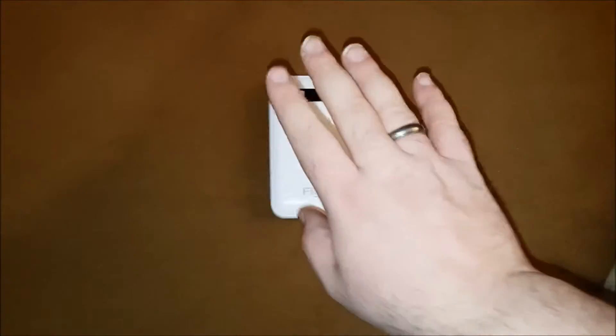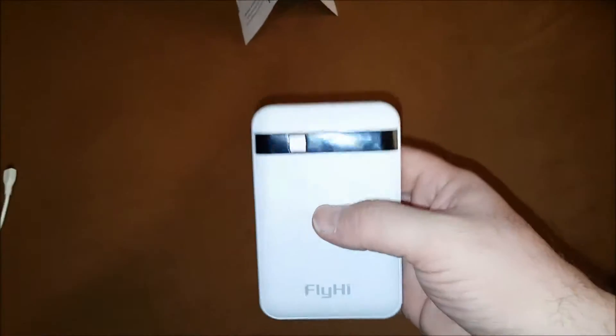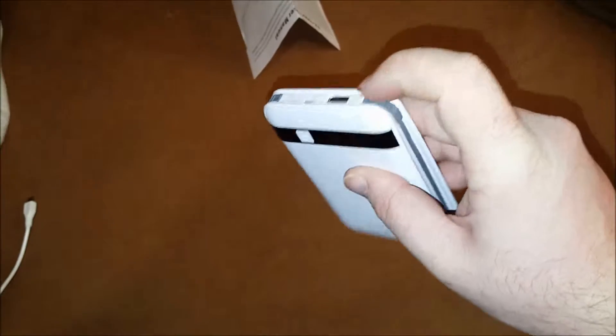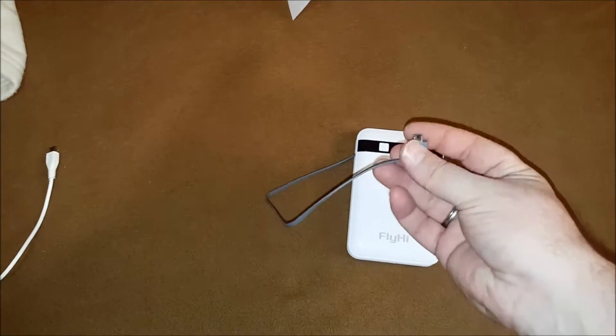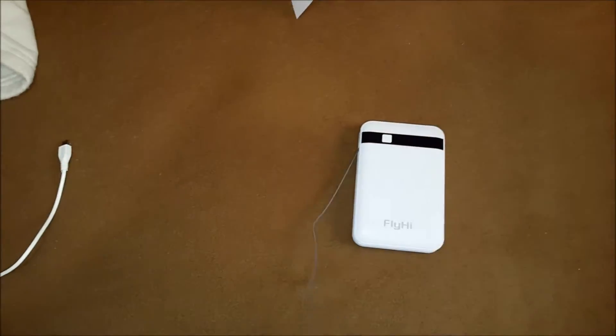So far this has been a fairly nice battery. I do like the size — it's hefty, very hefty. And the one feature I do like is that it has a built-in USB cord, so you can charge devices. It's a micro USB.